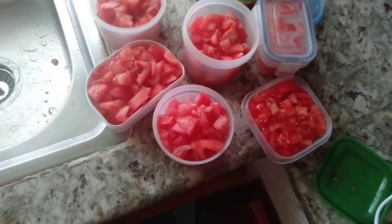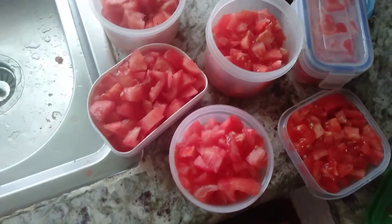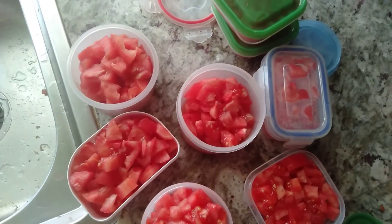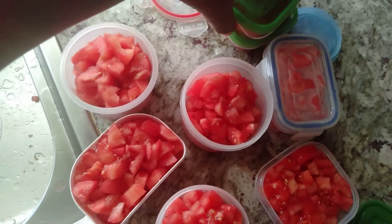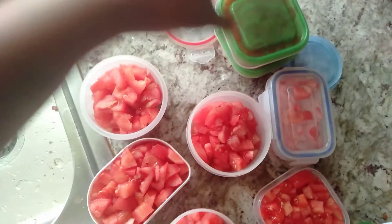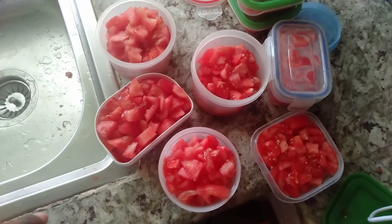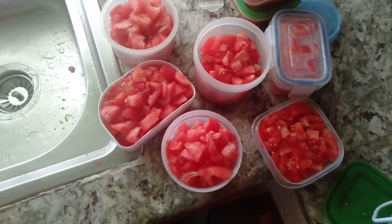So I'm done. These are my diced, peeled tomatoes. Now I'm covering them tightly and then I'm going to keep them in my freezer. So every time I cook, I'll remove one container, let it thaw in the sink, then use it to cook.